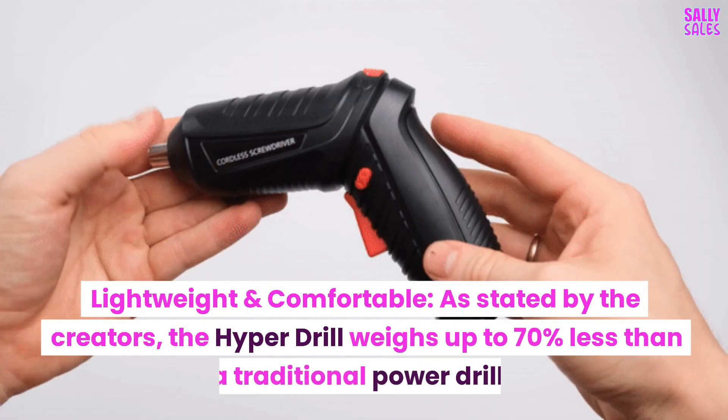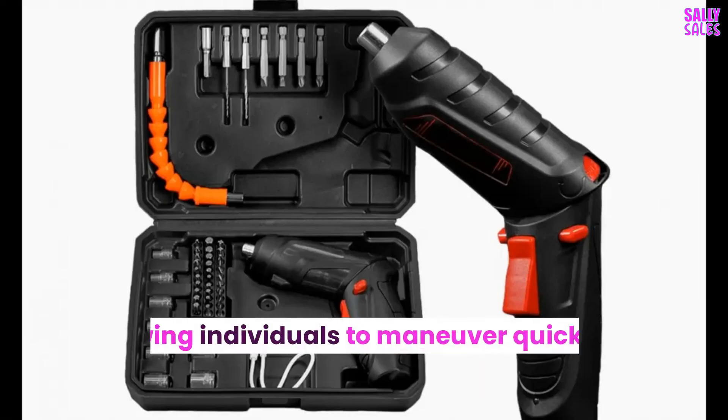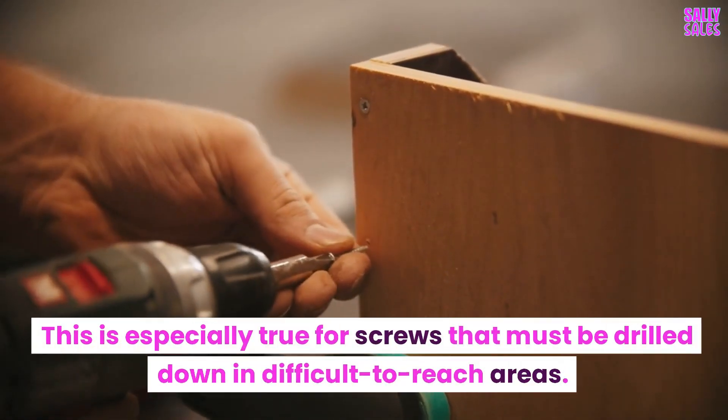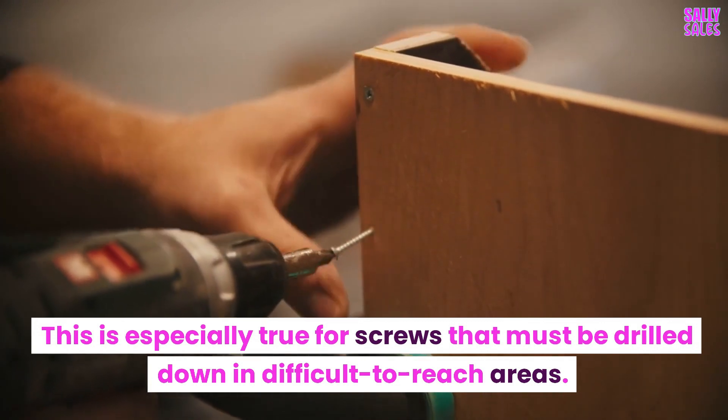Lightweight and comfortable — as stated by the creators, the Hyperdrill weighs up to 70% less than a traditional power drill, allowing individuals to maneuver quickly for efficient screw fastening. This is especially true for screws that must be drilled down in difficult-to-reach areas.